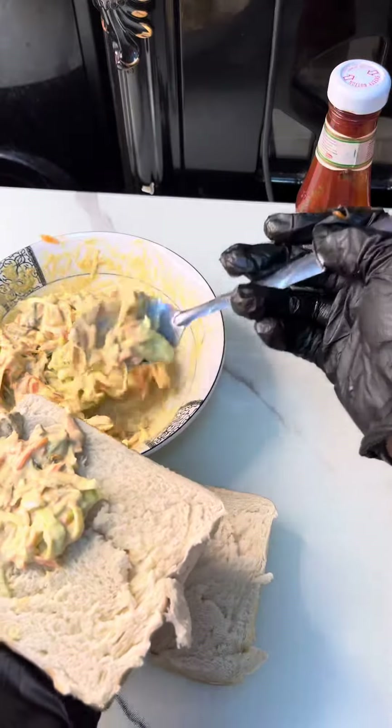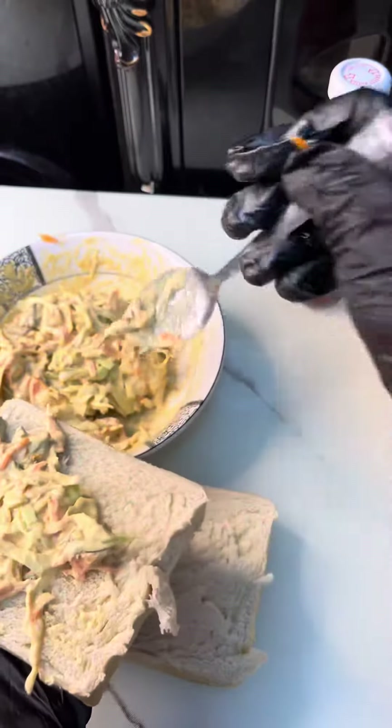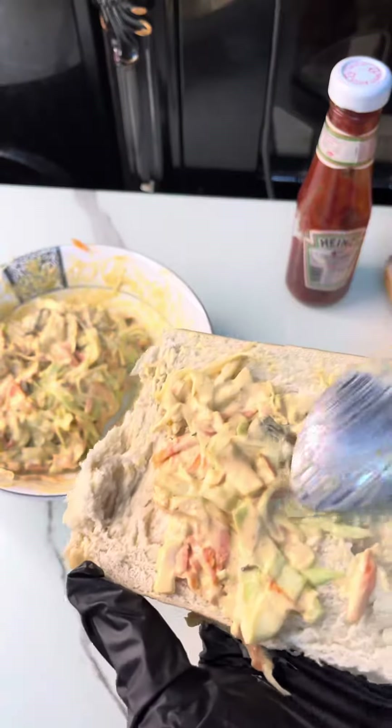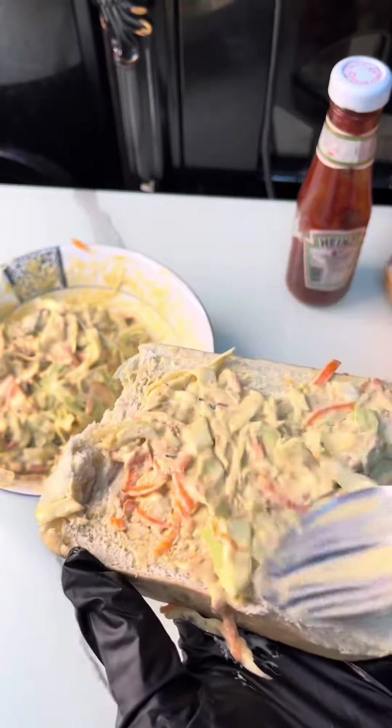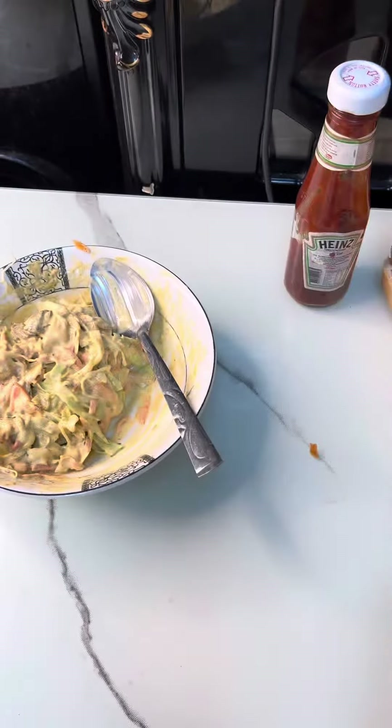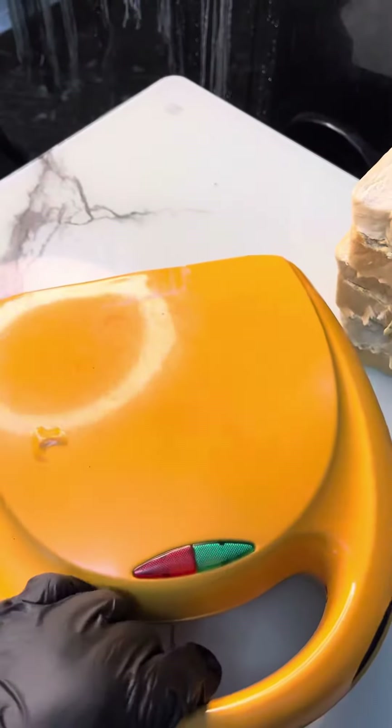I started adding my mixture to the bread. For people that don't like too much filling, you can actually reduce it, but for me I like so much filling in whatever I'm doing, so I made sure there was enough filling. Then I brought out my toaster — I'm actually going to toast this today.